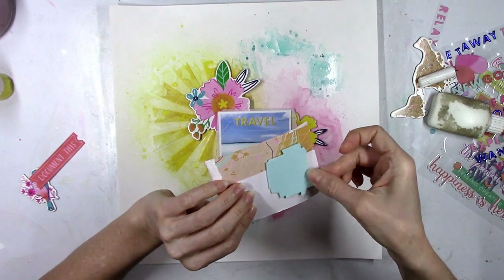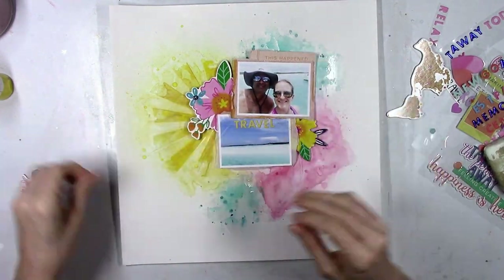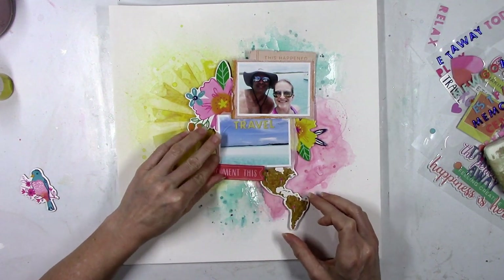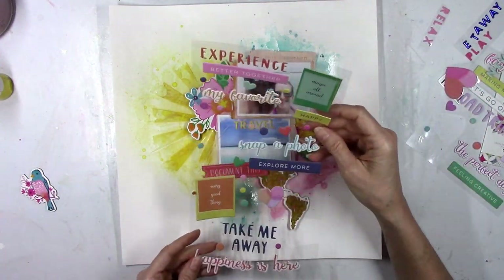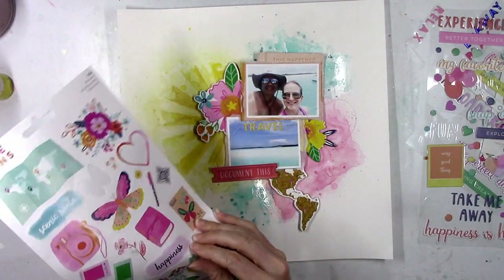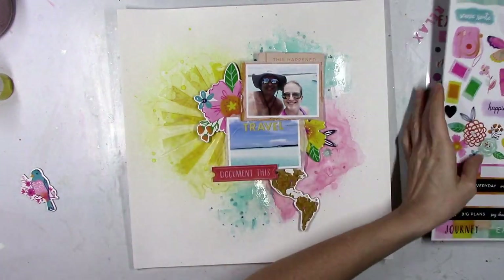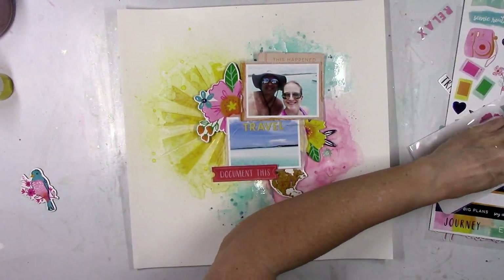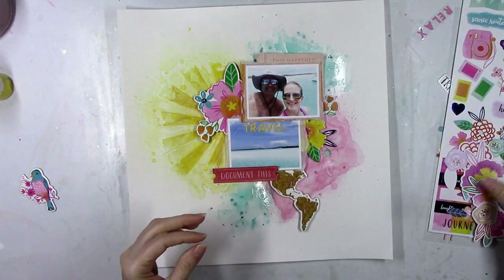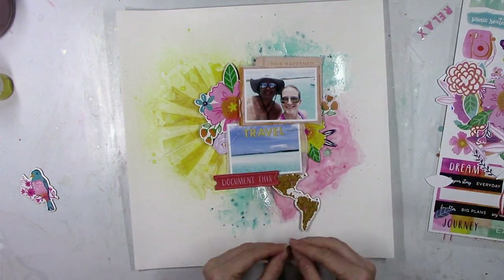I definitely wouldn't do that to the photo of me and my husband because there's not a lot of excess room in it. It's rare that I scrap photos of just scenery, but since these were two small photos — one with us in it and one kind of showing our view — I thought it would be cool. I'm going to use this 'document this' piece — it's kind of on the red-orangey side and I don't really have anything else in that color, but I felt like it worked because all of these colors are so bright and tropical they just kind of all make sense together.